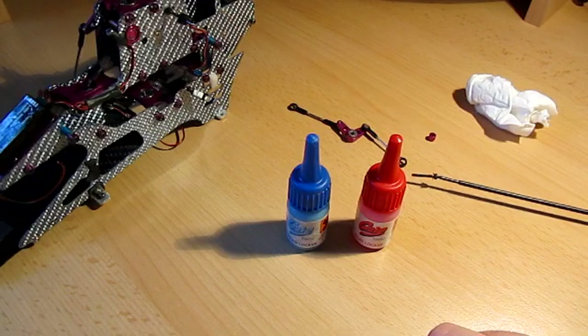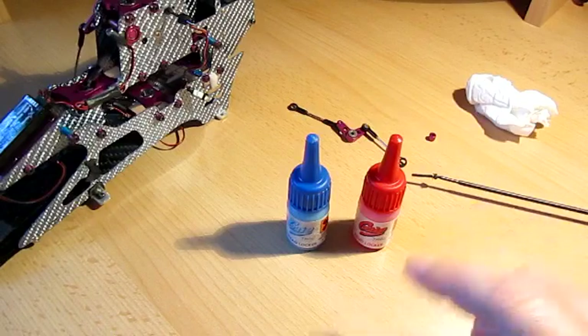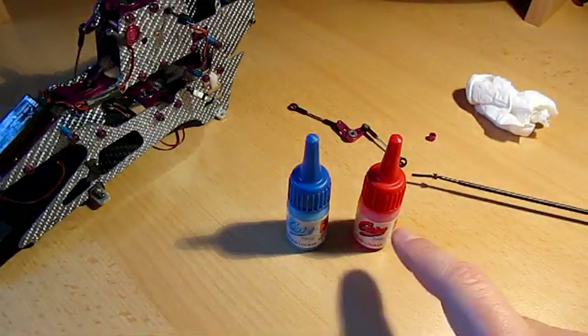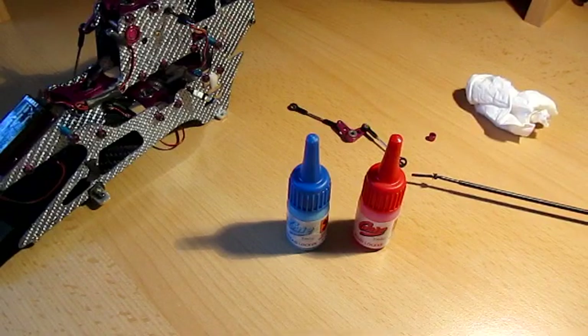Red is a lot stronger in terms of bond strength and you really need heat to remove it. The only place I use red on the entire helicopter is to hold things like the grub screw for the motor pinion, but apart from that I don't use it very often at all.